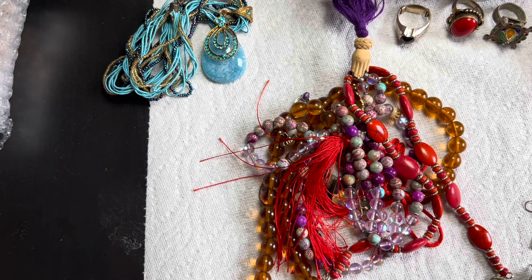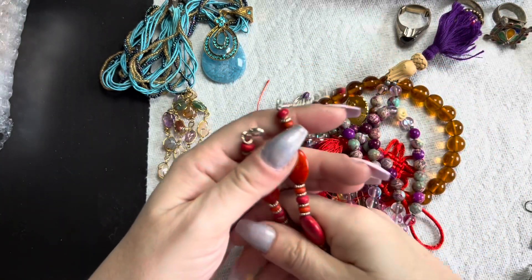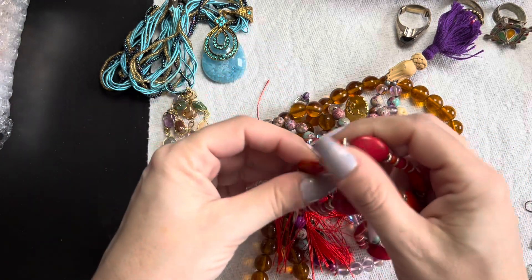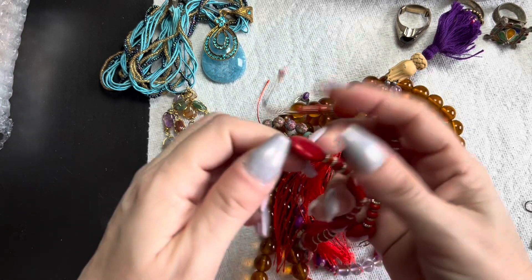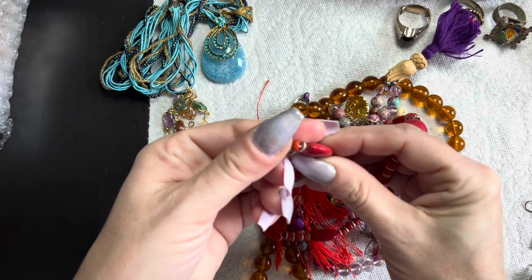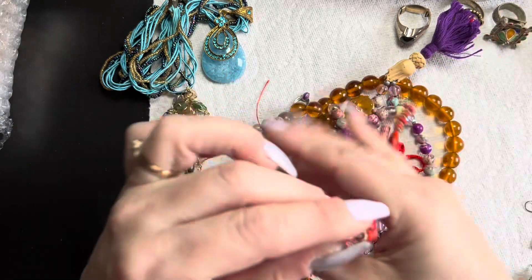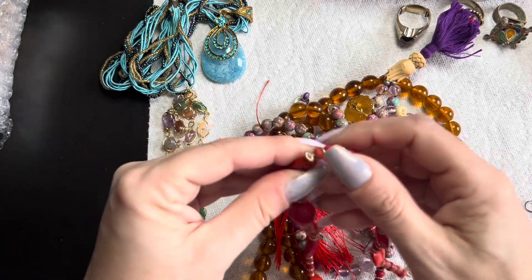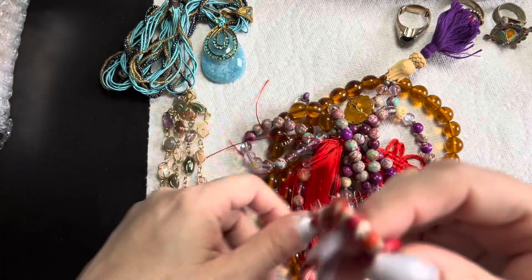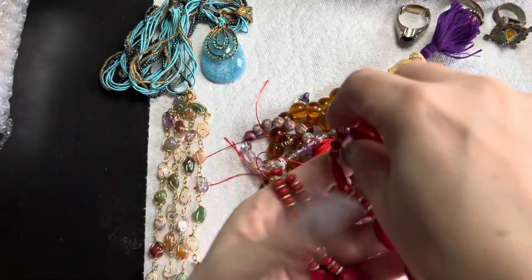Now this necklace here — there's no tag. This could be dyed howlite or coral. I don't know — did they make red turquoise? Kind of looks like it but there's no white around it. Usually there's white. If anybody can tell me what this one is, let me know. It's a really pretty one.